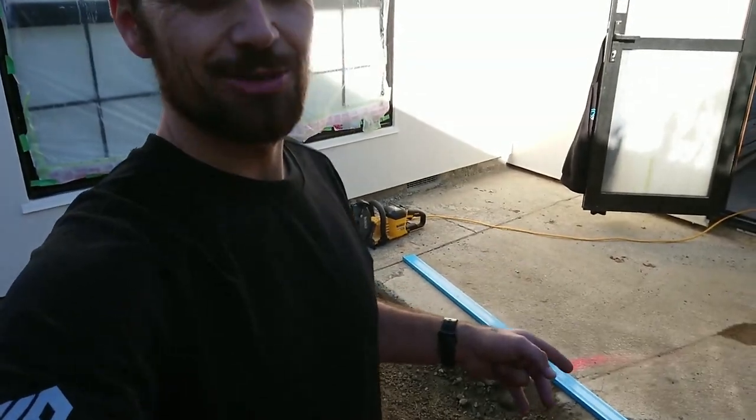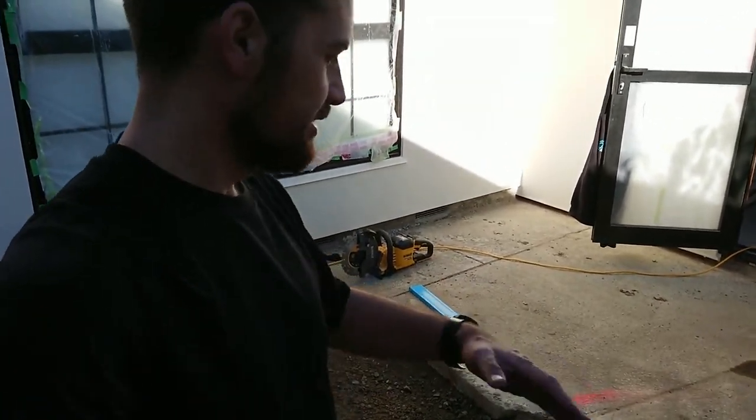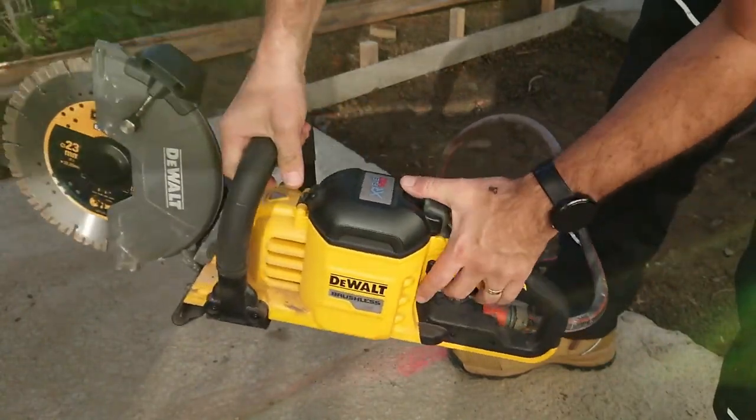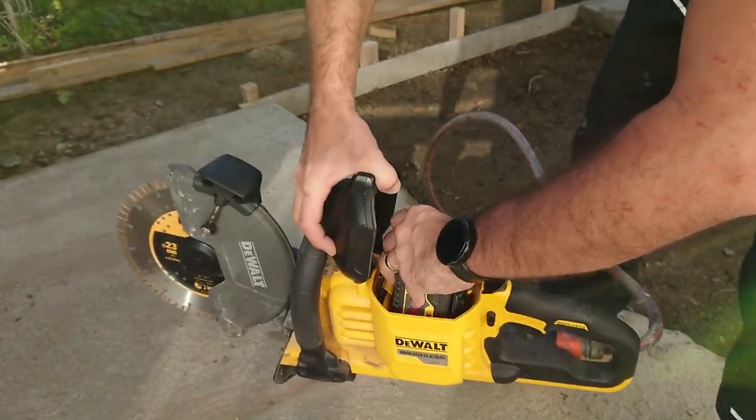While there's only an 83mm cut depth, we're still going to cut in and see if we can break away this piece of concrete. Got the hose connected and I'm running a 6 amp battery — I recommend 12.